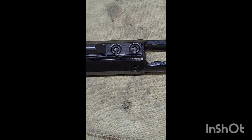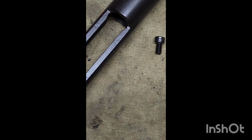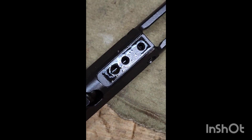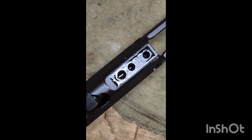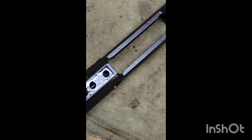Let's make sure that those set screws are torqued down and fix this. This is how we're going to fix it: we're going to pull the gas key off, put some new sealant down, put a new gas key on, torque it, and then stake it.